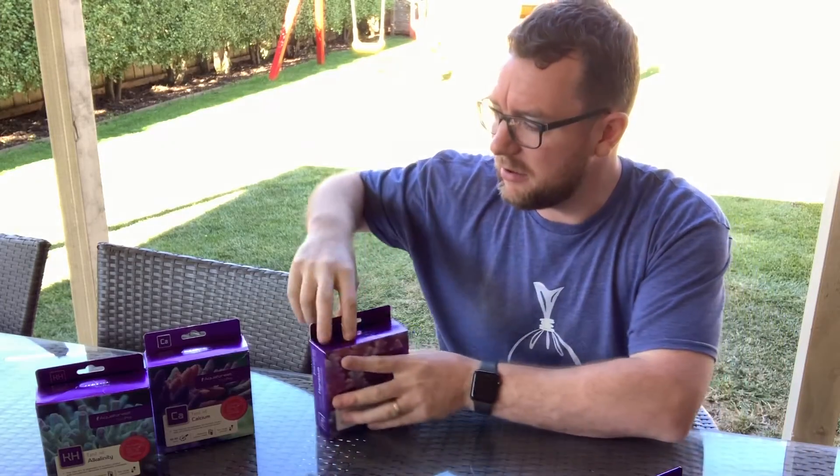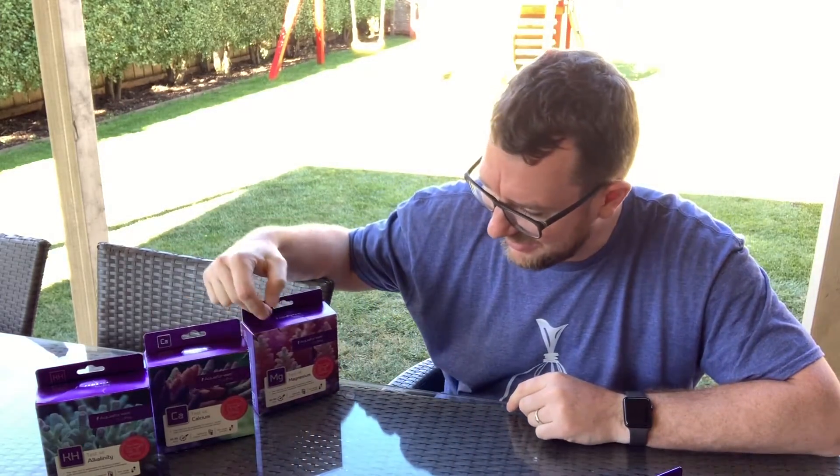As you know, Aquaforest have had a few test kits out for a while now. I've used their magnesium, calcium, and alkalinity kits for a little while.